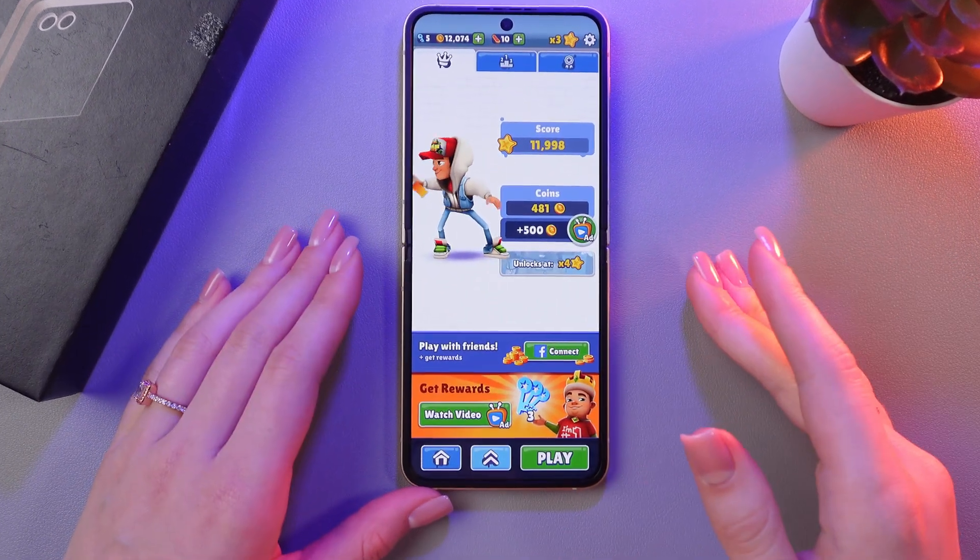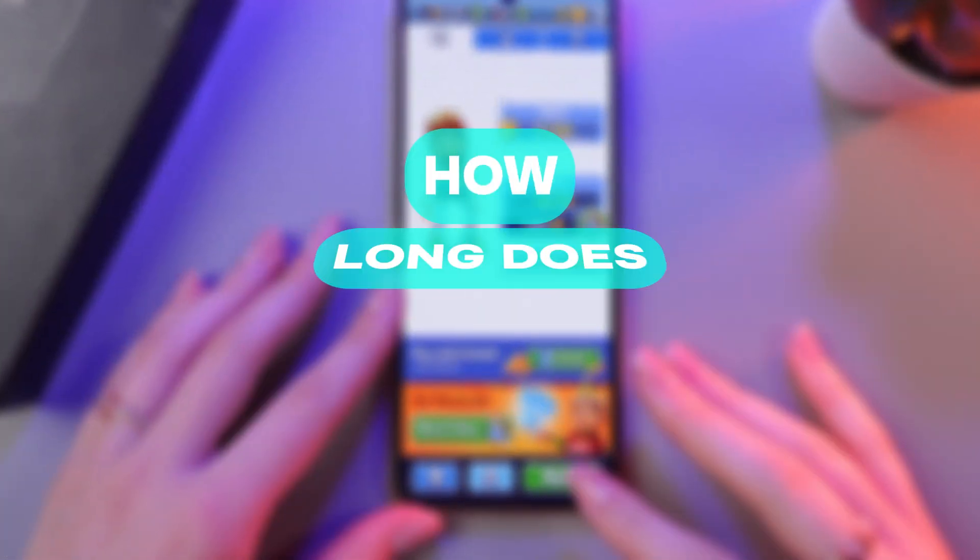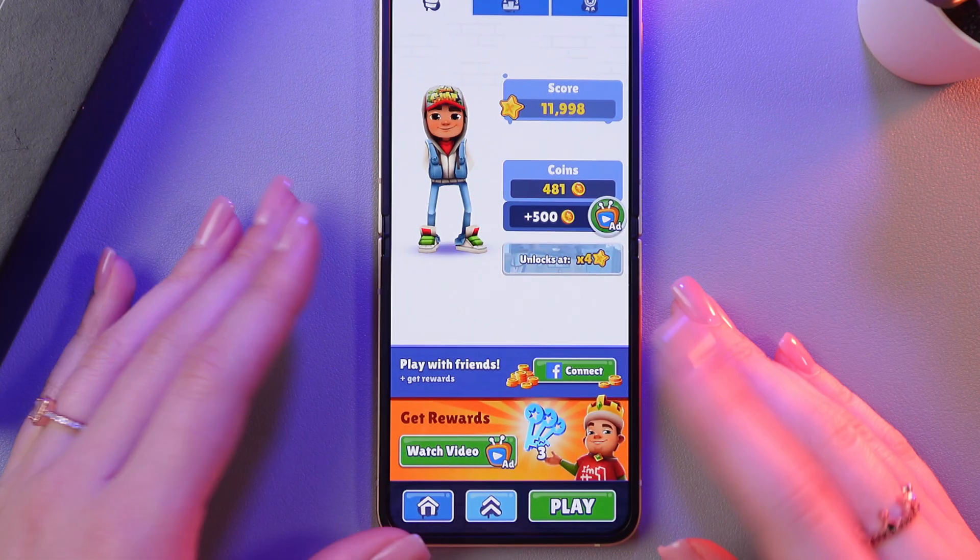Hi there! Today I'll be answering a popular question: how long does the Samsung Galaxy Z Flip 6 last? Let's find out!